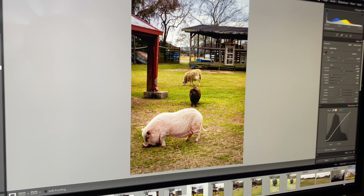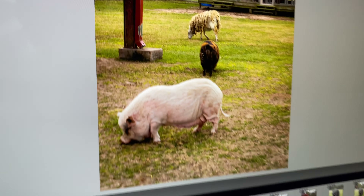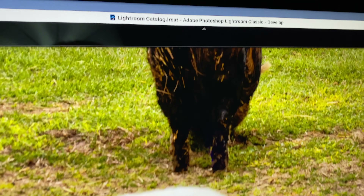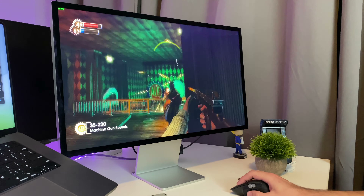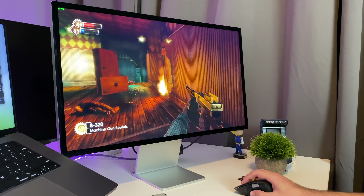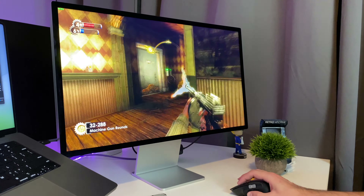It really makes me want to write more code or read just one more article — I love looking at text on this monitor. For video and photo editing it's next level; seeing shots from the Sony A7R4 — a high-resolution 16-megapixel camera — blown up to 27 inches in 5K is just mind-blowing. For gaming, this isn't really a gaming monitor and you'll need serious hardware to push pixels at 5K. The only game I could get running above 60fps in 5K was Bioshock.